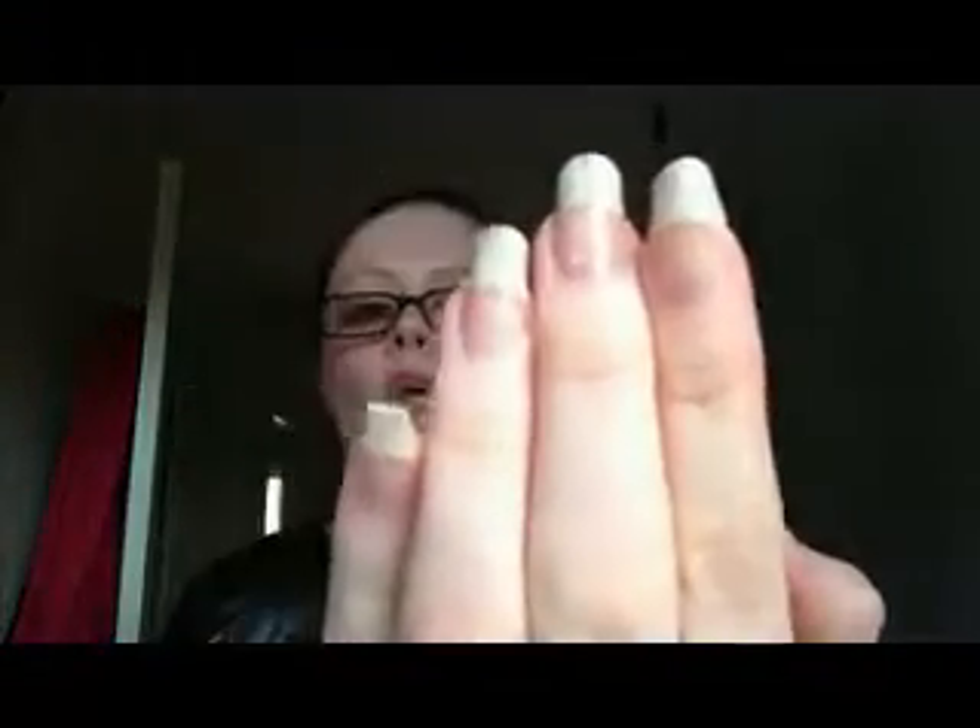Hello everybody, today I'm going to be showing you my nails, and these are 100% real — these are not fake nails. I get so many people asking me where I got my nails done, saying they're fabulous and asking if they're fake. No, they're not.